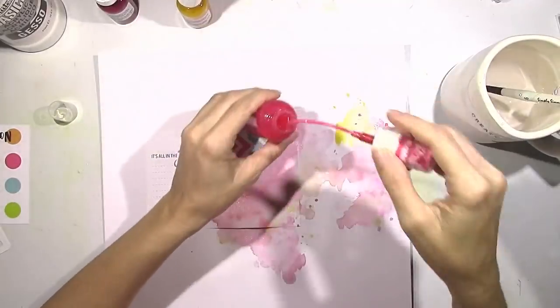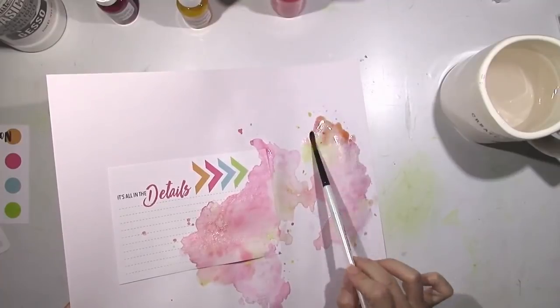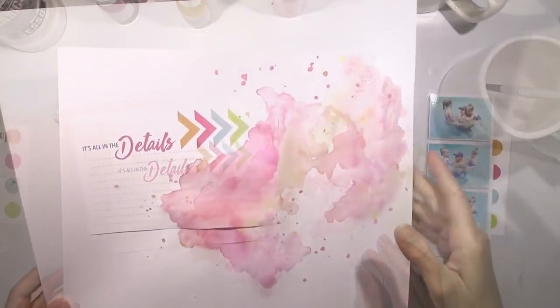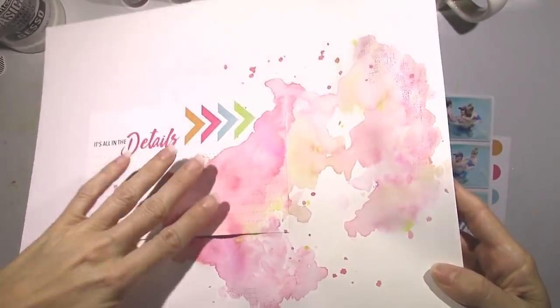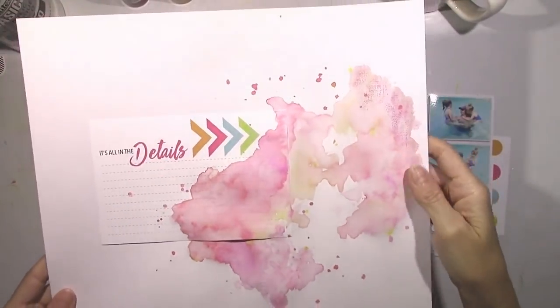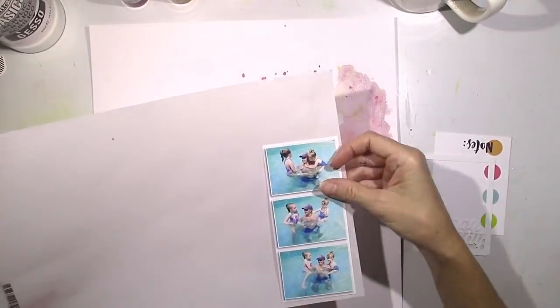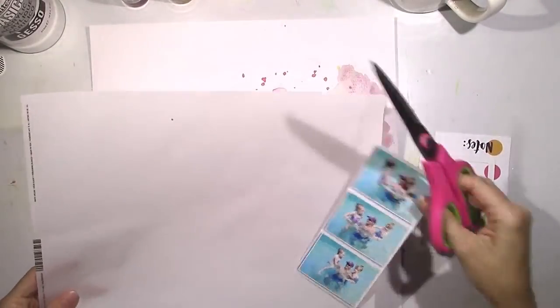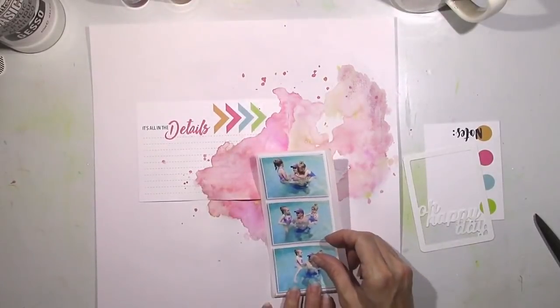I like the way the orange blends in with the pink — it creates a really pretty bright look. Even though this is a Father's Day tribute, there's still pink on my page because I have girls and there are two girls in the pictures, so I think it's fine. Now it's completely dry and I love the contrast with all the blue in the pictures and then all that pretty pink behind it.